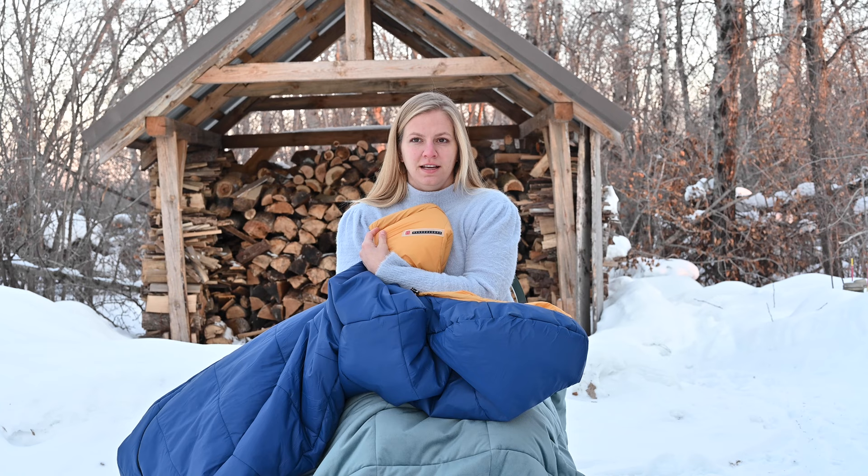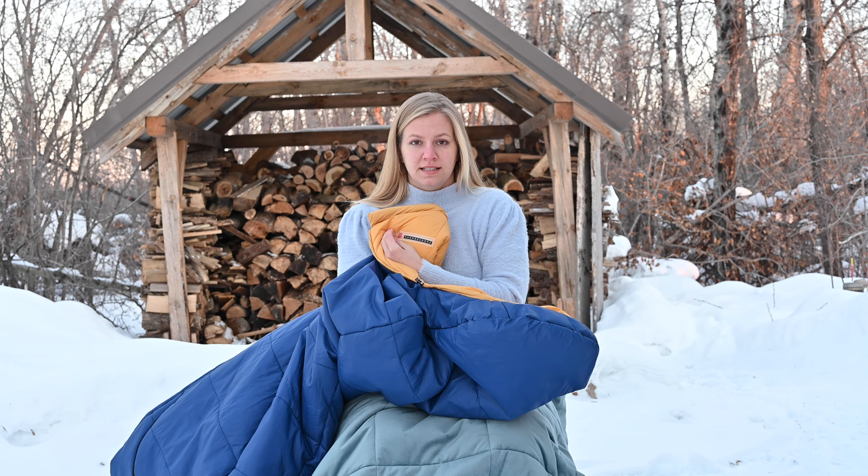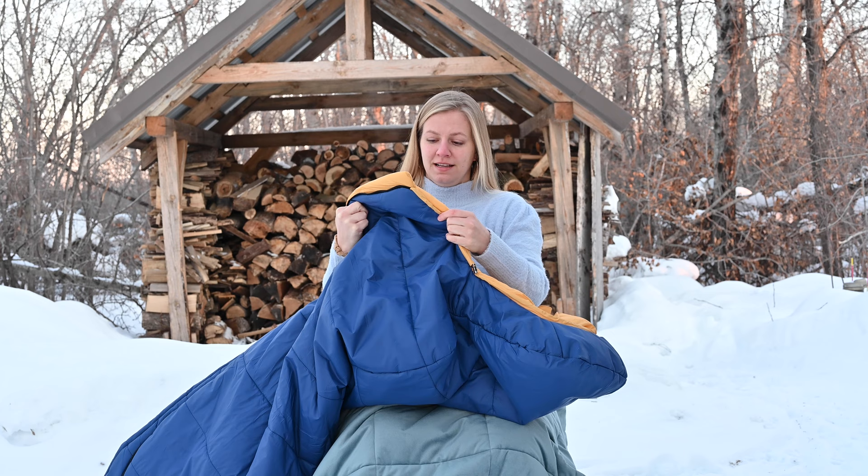I don't know how necessary that is, to be honest. Maybe some of you who do a lot of winter camping have a reason why that would be really important, but it is there so you can keep track of what the temperature is on the inside of the sleeping bag. It's also in Celsius, so if you understand Celsius it is more helpful for you, but it's kind of a cool feature.